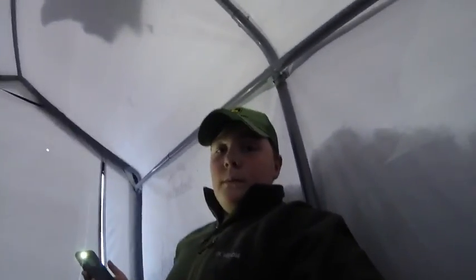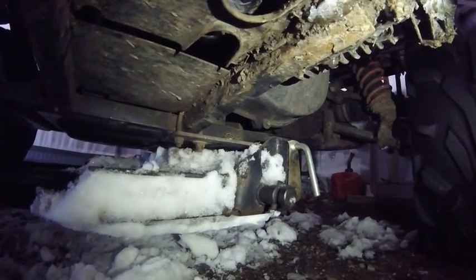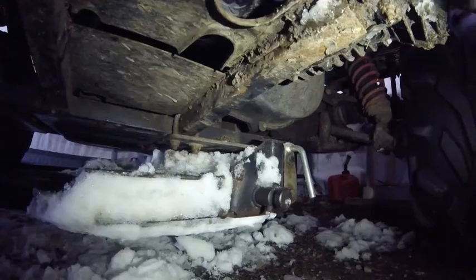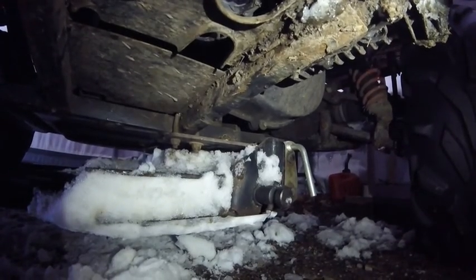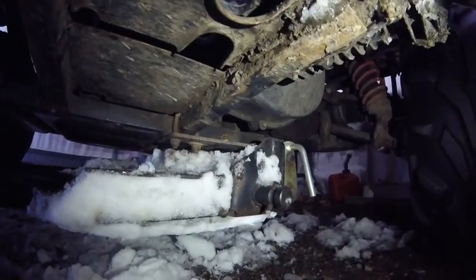You see the play in that - the whole thing moving back and forth. That's not good, it's not supposed to be like that. I just need a new u-bolt on the other side. You can see that u-bolt right there - it's supposed to be like that. I need a new one for that side and that should fix it. I'm getting those from Tractor Supply tomorrow.